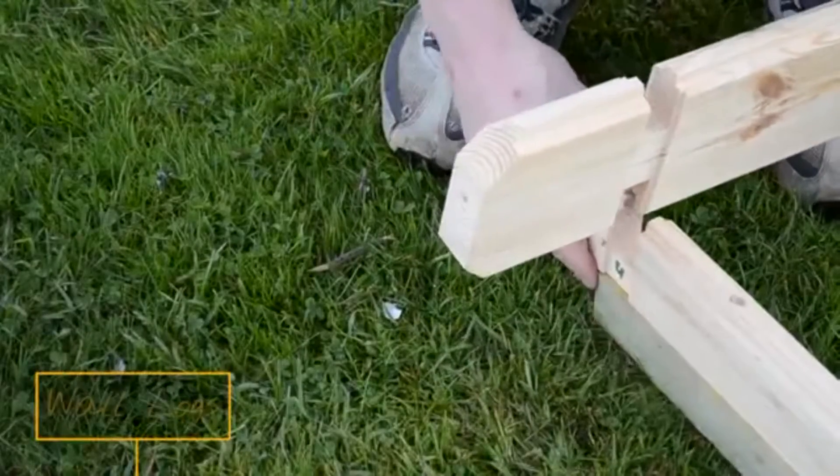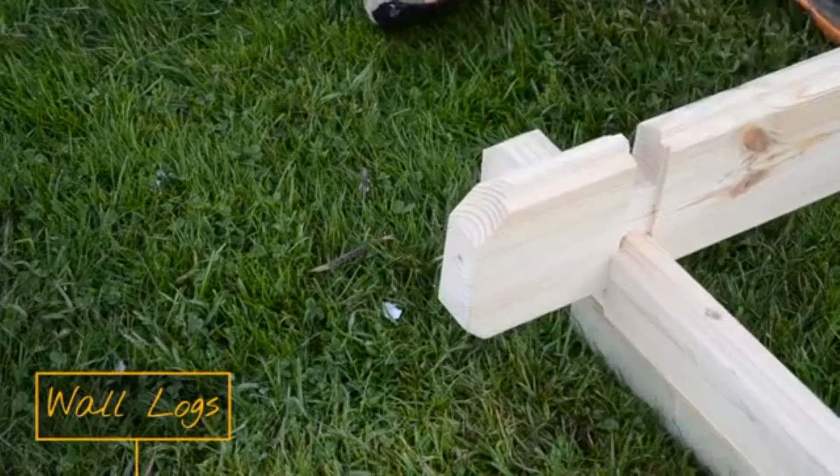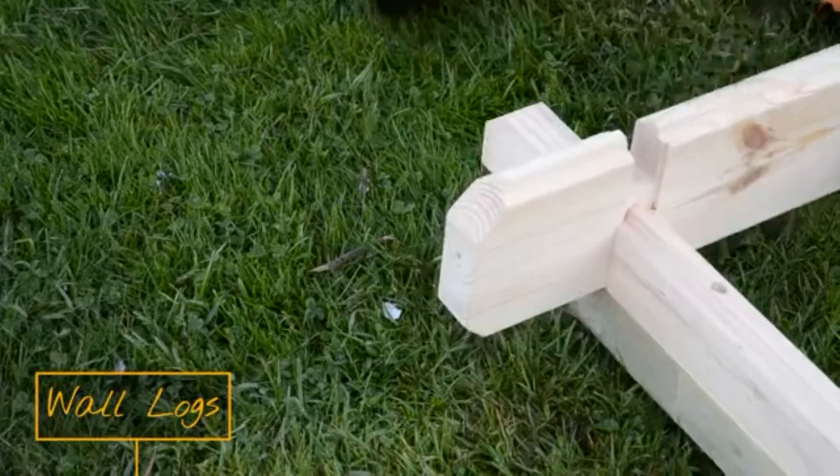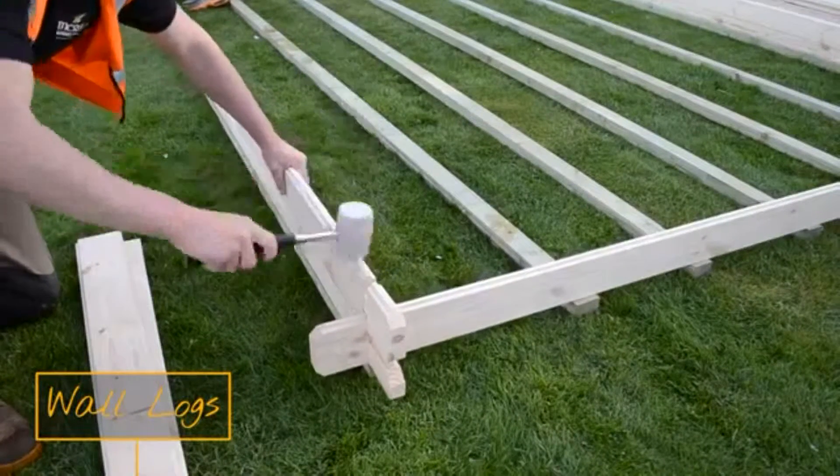Line up your first logs at the corners and tap together using a rubber mallet to prevent damage to the timber. You now have the basic frame and can start to build up the cabin walls.